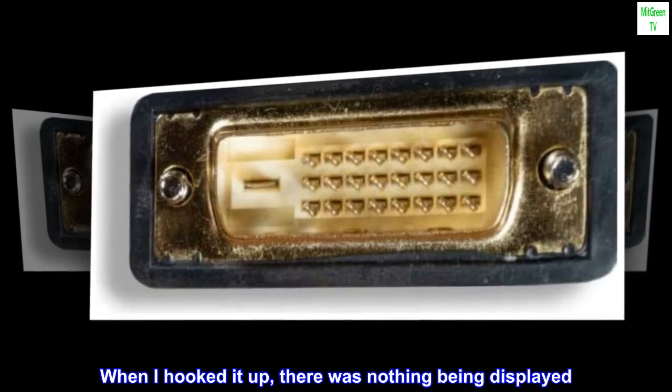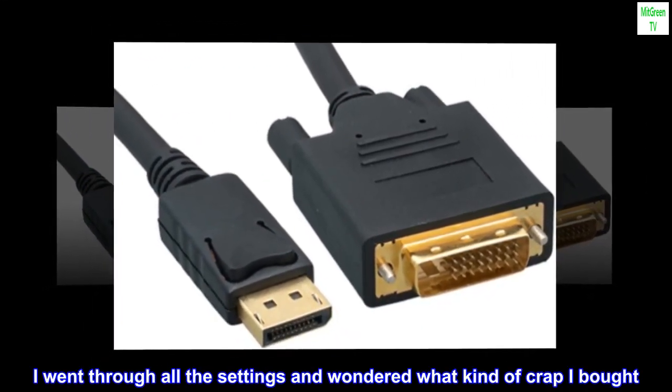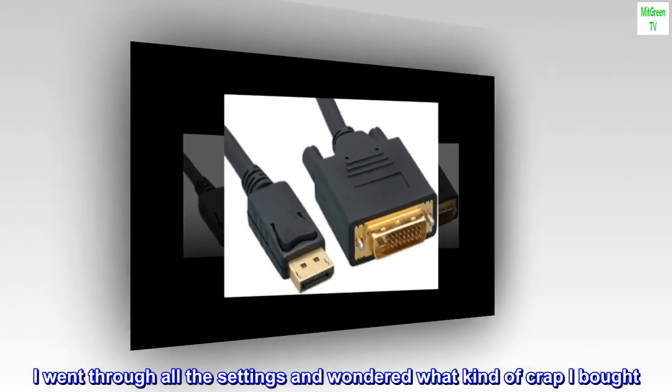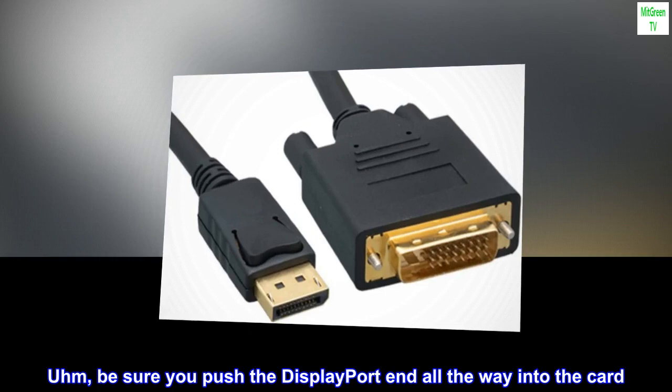When I hooked it up, there was nothing being displayed. I went through all the settings and wondered what kind of crap I bought. Be sure you push the DisplayPort end all the way into the card.